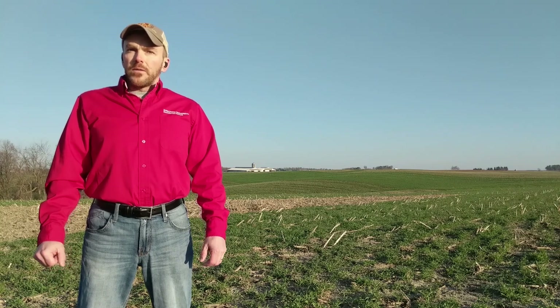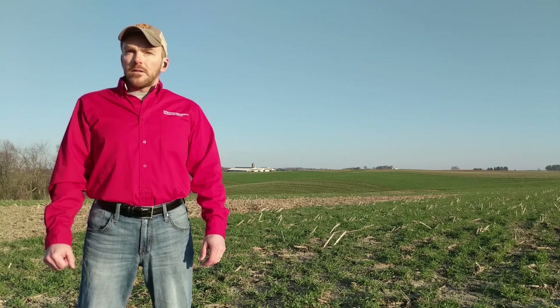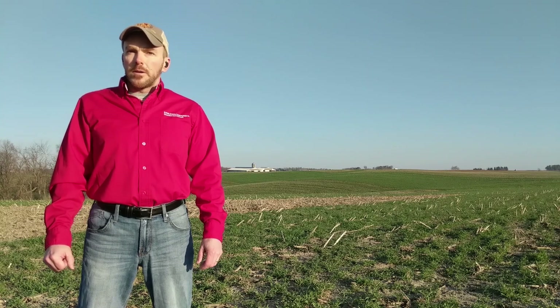I'm mostly going to focus on visual soil health, but later in the series I'll also get into some other simple experiments and tests that you can do to assess your soil health. So let's get started.